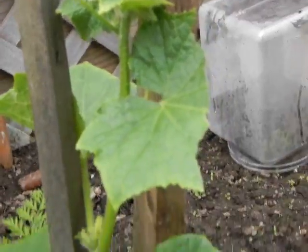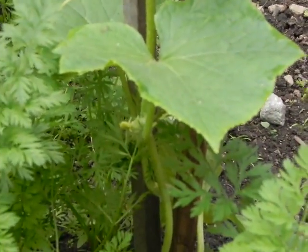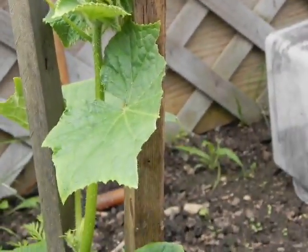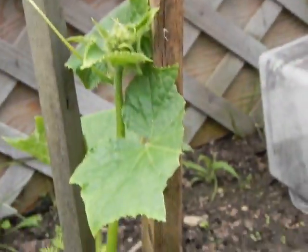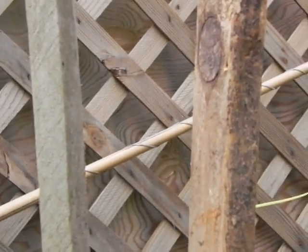Our cucumber is growing really well up the stick here, and this is from seed — it popped up and then I took care of it and made sure it had room. Now we've got it running up between these two sticks, which we're going to fasten it to. And then we're going to try to create some way of hanging the cucumbers as they sprout. There's a flower forming now.